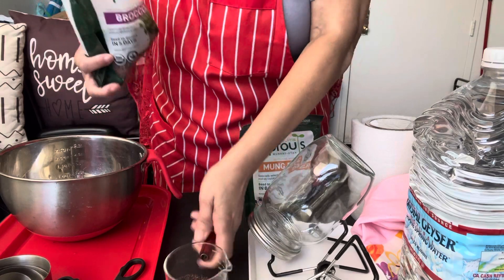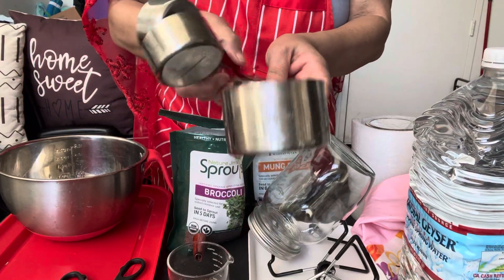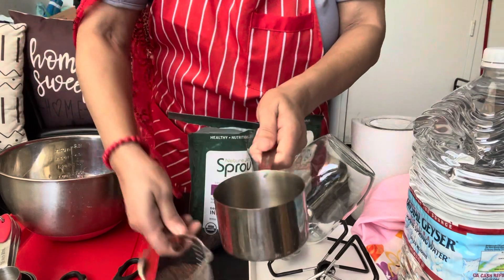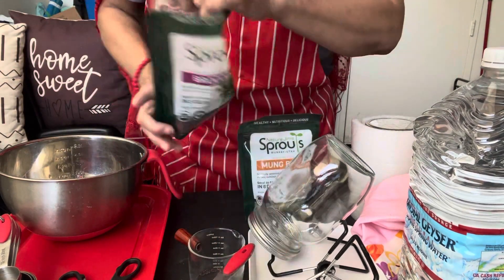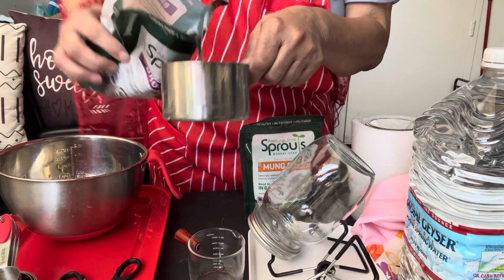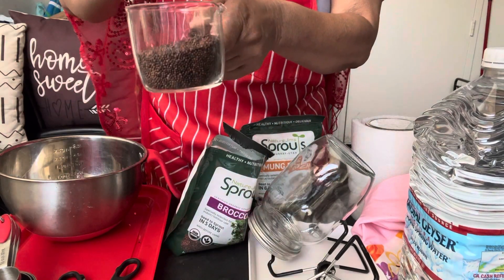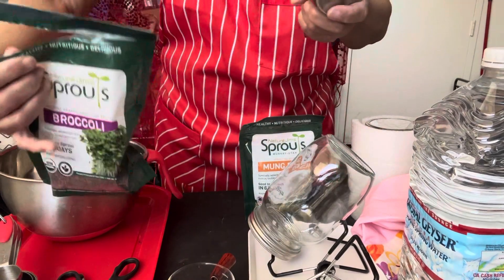This is about five ounces. I think we should go with the measuring cup. That's a half a cup. So we're going to start with about a half a cup.